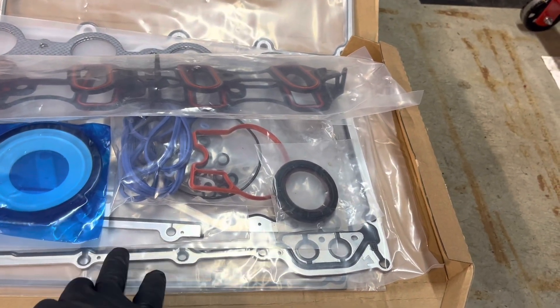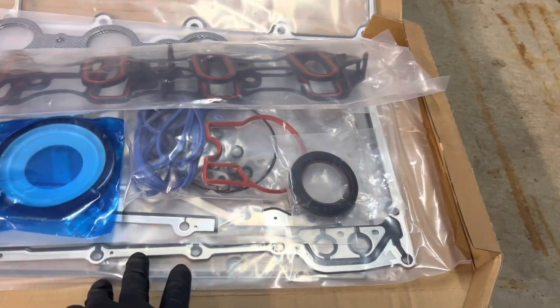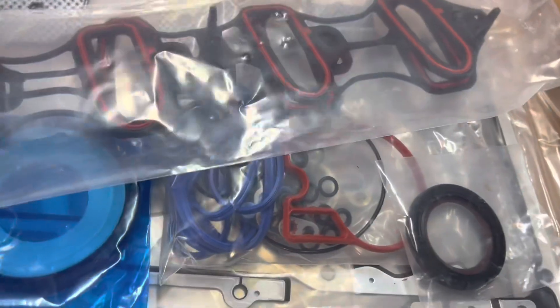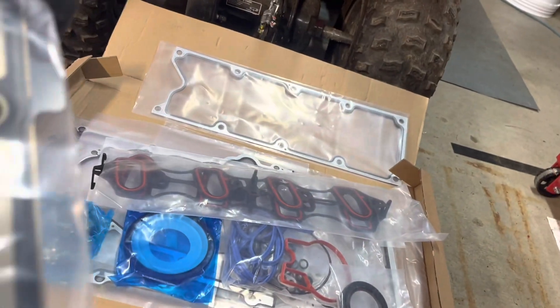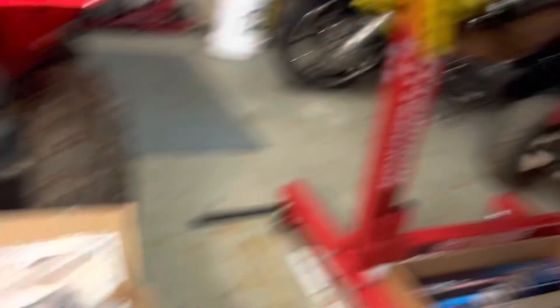I shopped around for this one and did some research. I'll leave a link in the description where I got these off Amazon. These are not Fel-Pro, but they are steel. The head gaskets right here are multi-layered — there are two layers and they got that rubber membrane in here; they are marked. They're not Fel-Pro, but I think they're MLM — I could be wrong. The whole gasket kit came, so that's really cool.